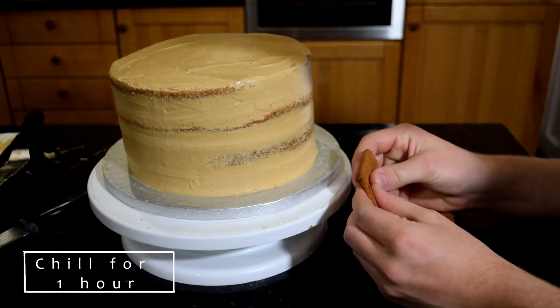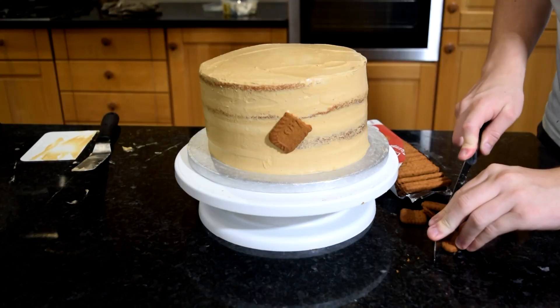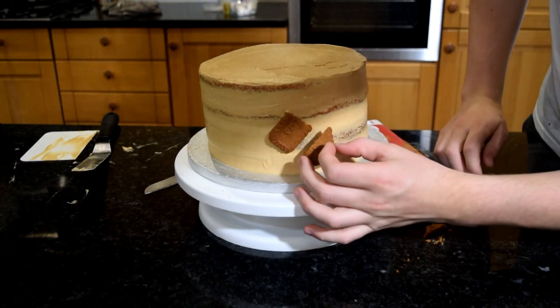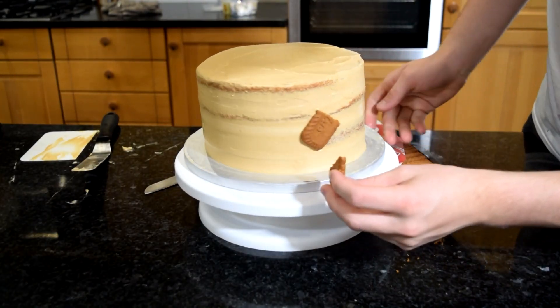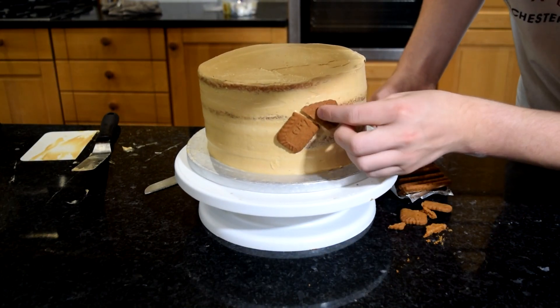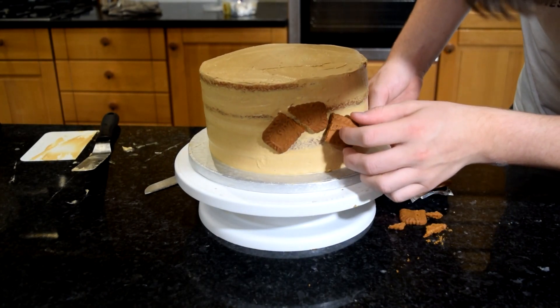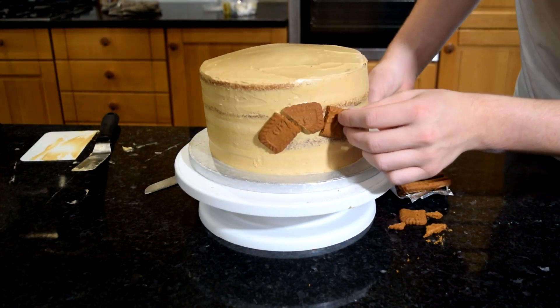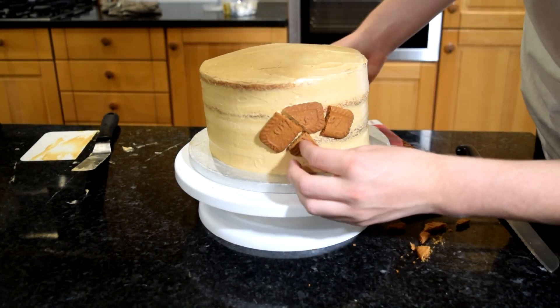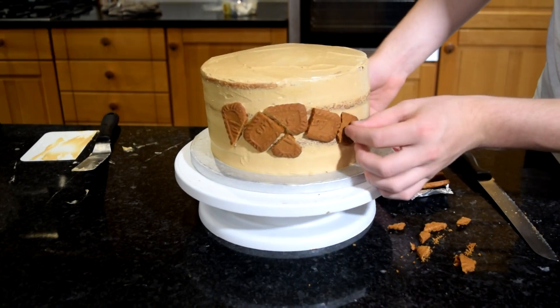Now for the biscuits — take your biscuits and break them up, cutting them on sharp edges, and line them up around the middle of the cake so it looks like they're breaking apart, not just random bits of biscuit but as if it was one thing breaking apart. You may find that your buttercream is tacky enough to stick the biscuits straight on even if it's been in the fridge; if not, you can add another layer of buttercream or just a little bit of water to help them stick.